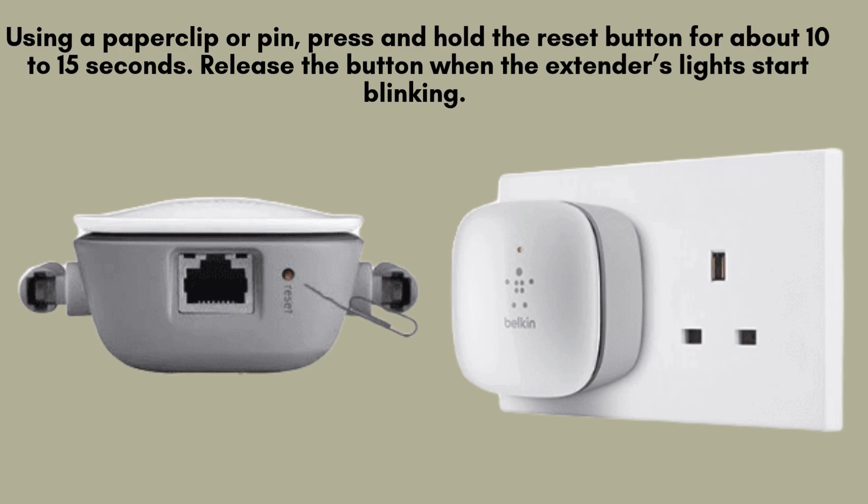With a paperclip or pin, press and hold the reset button on the Belkin N300 extender for approximately 10 to 15 seconds. Once the extender's lights begin to blink, release the button. This blinking signals that the reset process is underway.